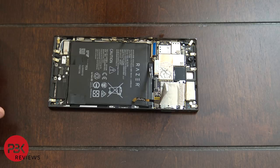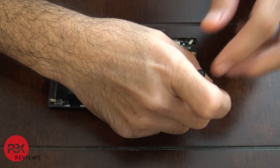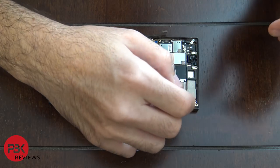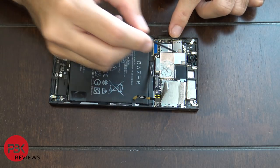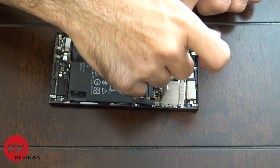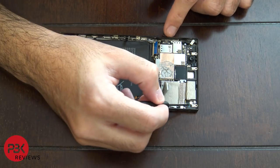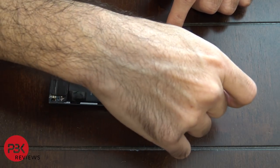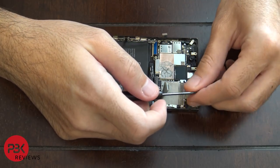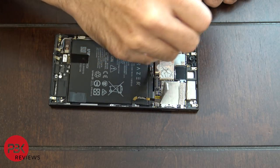Now you have two black Phillips screws on the main board you're going to have to remove — there's one in the corner and one by the front-facing camera. You also have a silver Phillips screw on the top right and one on the top left. Remove those.